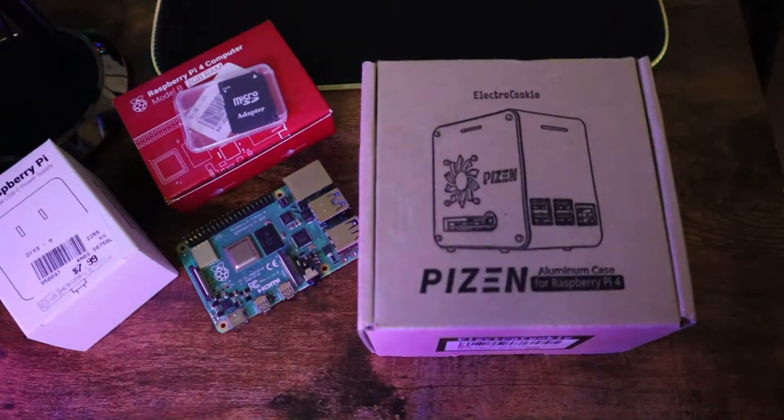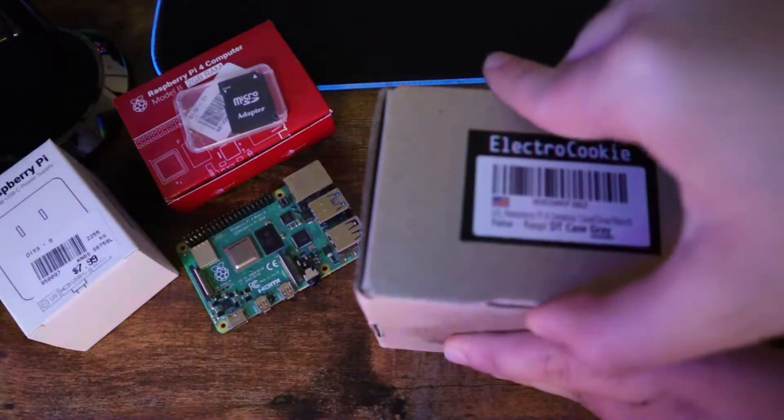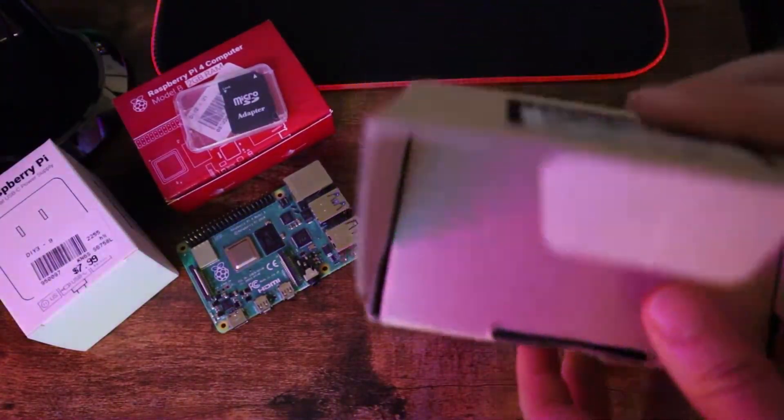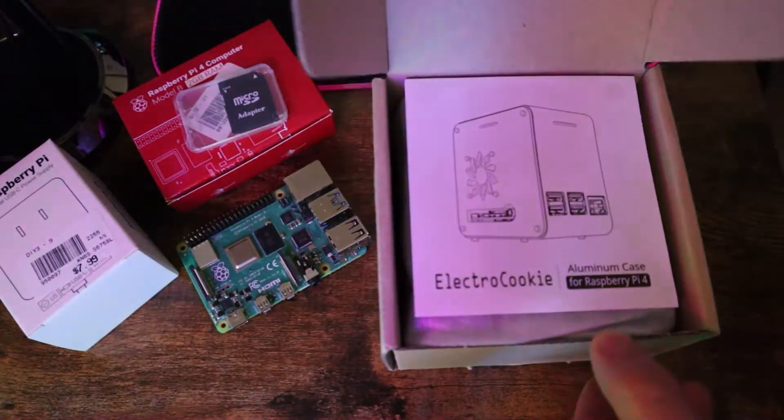We also need a PC case to make things more realistic and less boring. I decided to go with this PC case, which makes the Raspberry Pi look like a real PC. So let's go ahead and watch the build — I hope you enjoy it.